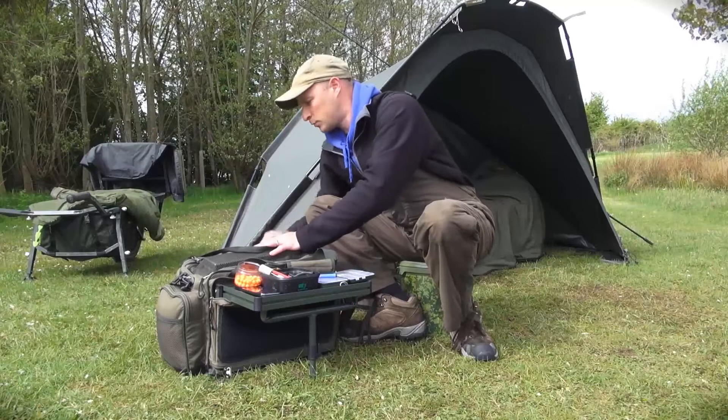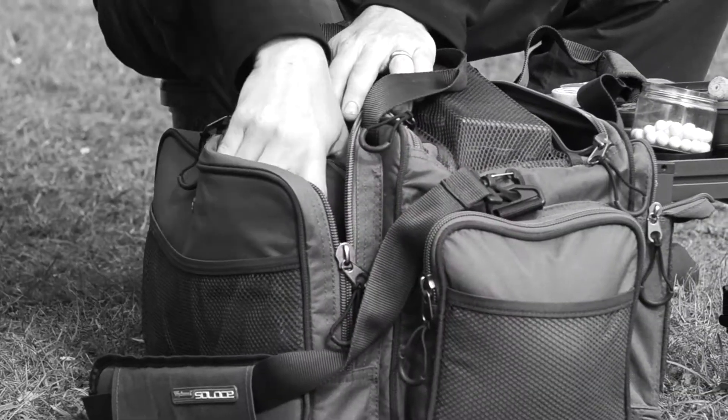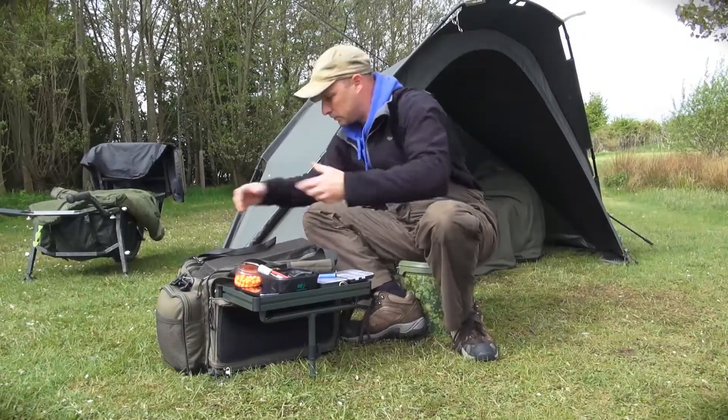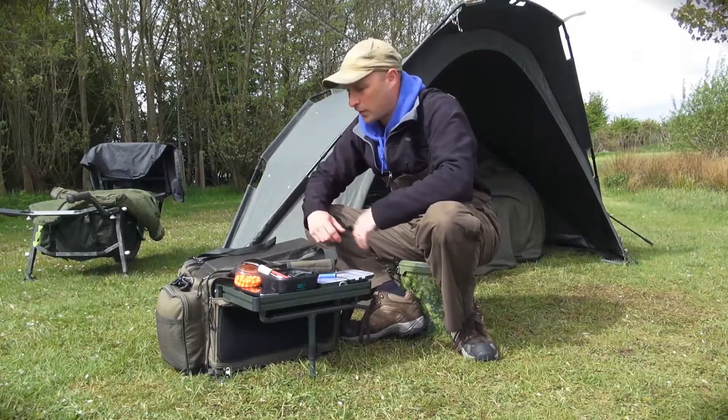The very large one along the front will either take a tackle box, or you will find that you can just drop in some really big items — all the sort of tackle that you are going to need: spods, spare PVA, all that kind of thing.